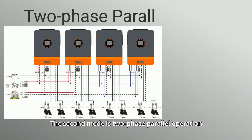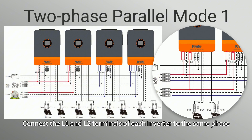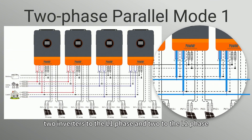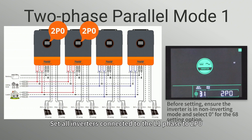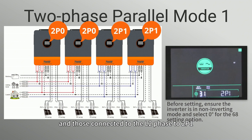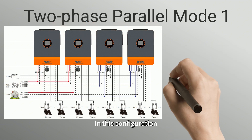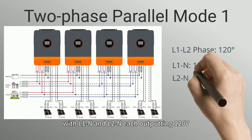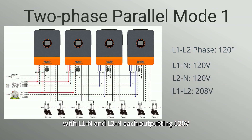The second mode is two-phase parallel operation. Connect the L1 and L2 terminals of each inverter to the same phase — two inverters to the L1 phase and two to the other phase. Set all inverters connected to the L1 phase to 2P0 and those connected to the L2 phase to 2P1. In this configuration, the phase angle between L1 and L2 will be 120 degrees, with L1N and L2N each outputting 120V and L1-L2 outputting 208V.